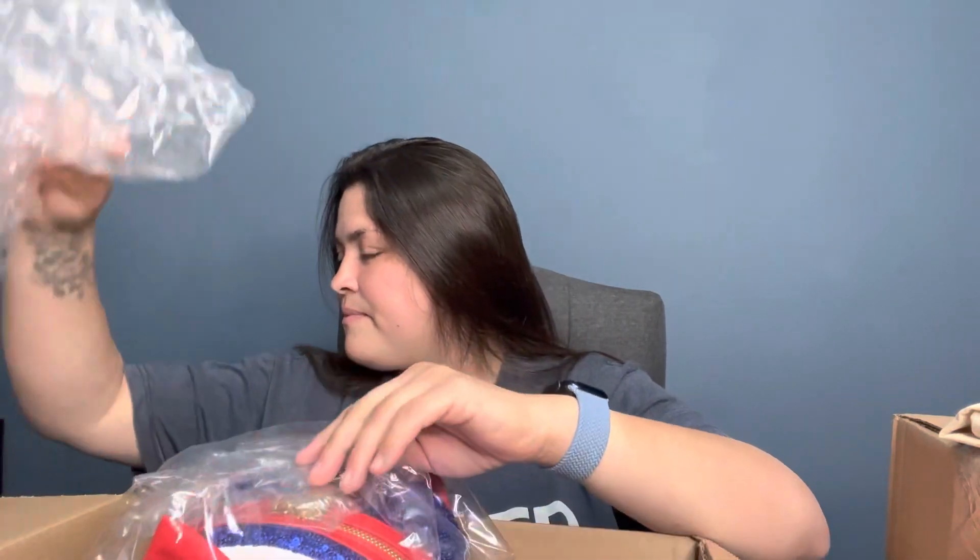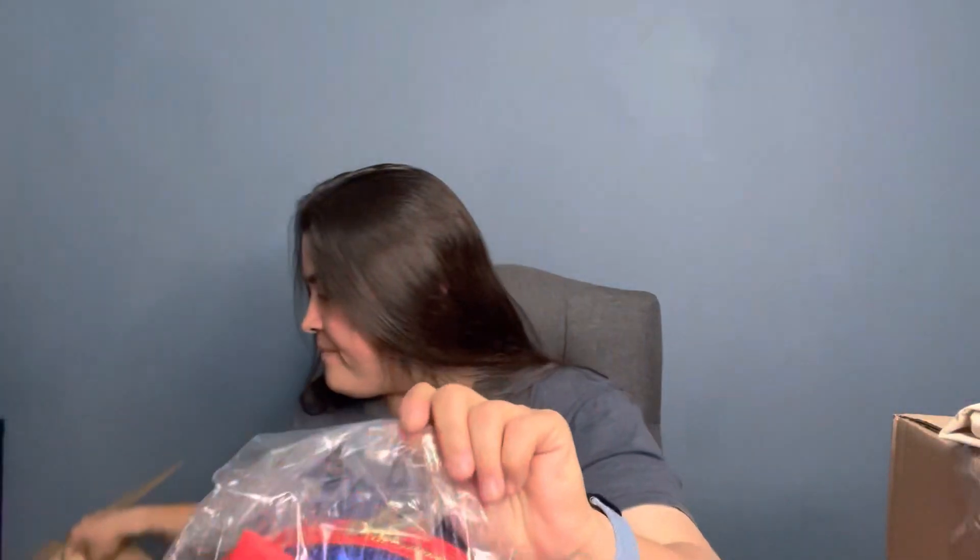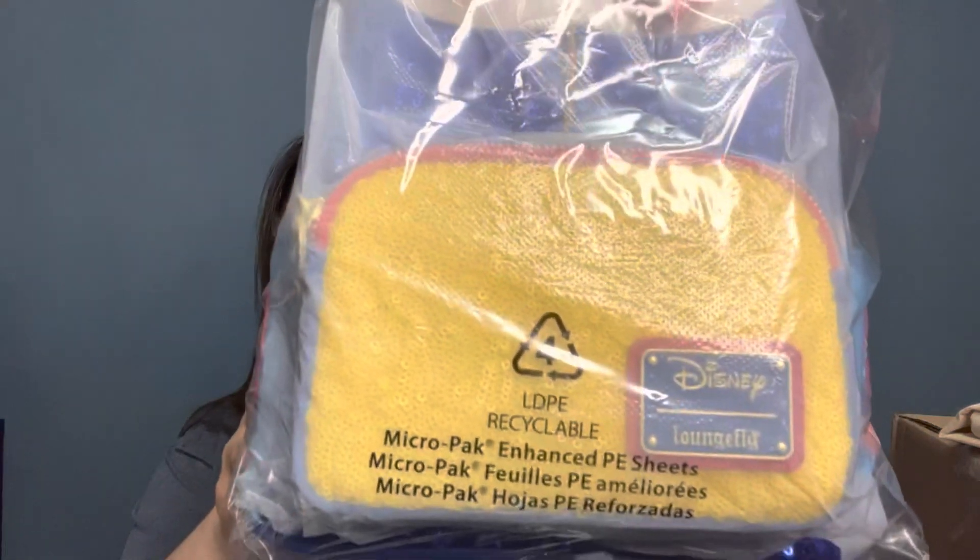I was expecting there to be another item in this box but I don't see it anywhere. Maybe they shipped it separately — it was a little confusing. Anyway, this is the Snow White Princess sequin — the last in the series. She is finally here! You all guessed correctly, it was going to be Snow White. I didn't think they were going to do Snow White since they released the Snow White ears for the Disney 100 celebration, but I was wrong. I have some theories about this bag that we'll go over, but let me get her out.